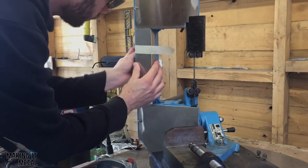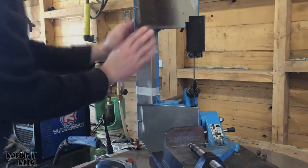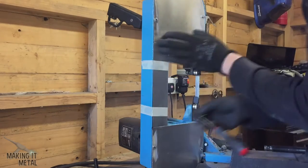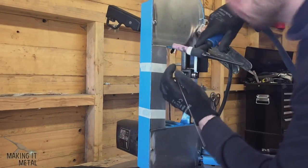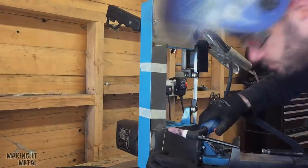Once I was happy with the fit-up of this part, I taped it in position with some masking tape. By using masking tape to hold the part, I had both hands free to weld it, making it much easier. I then tack welded each corner where the parts join.